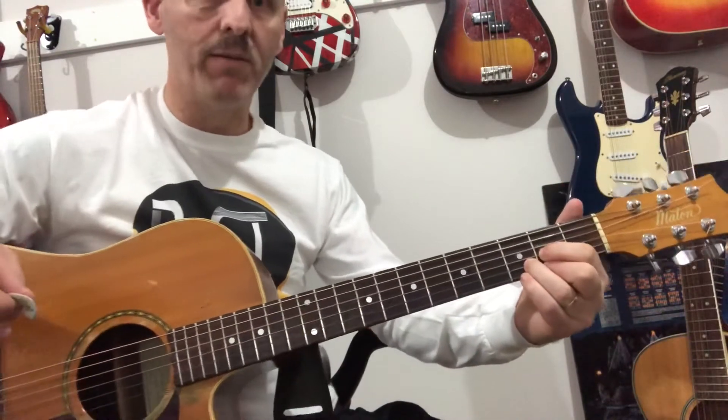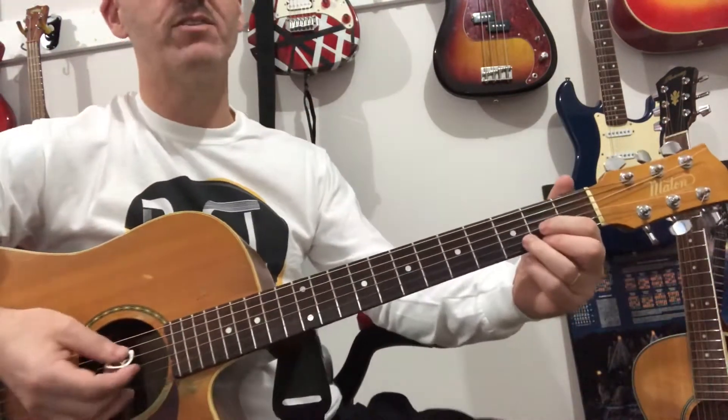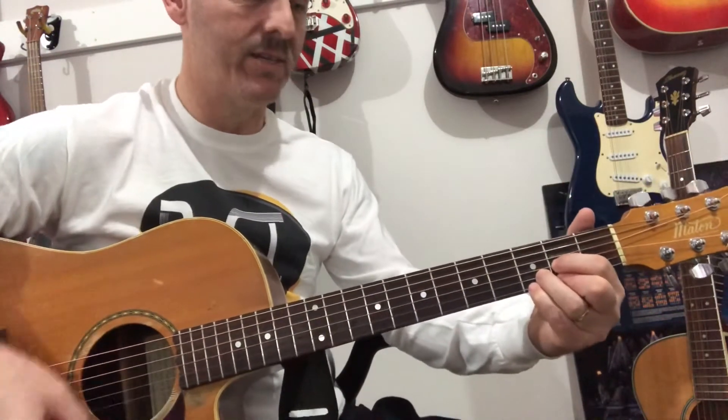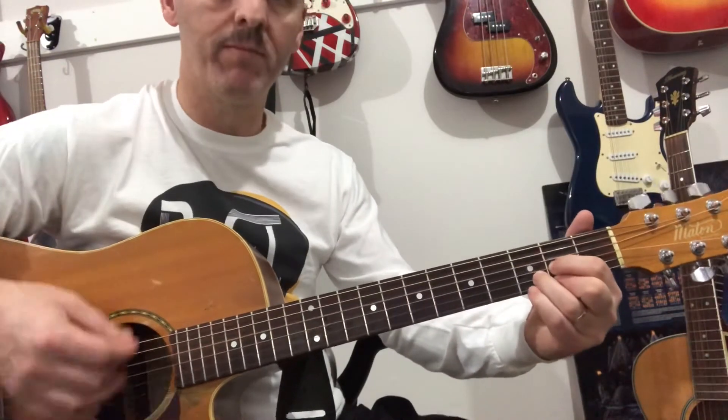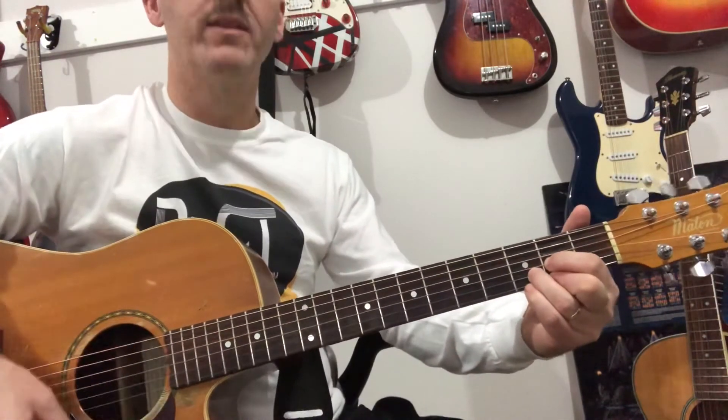The tricky part is where it goes back into it — starting on the D. So it starts on D, then Dsus, D. One, two, three, and then start again.